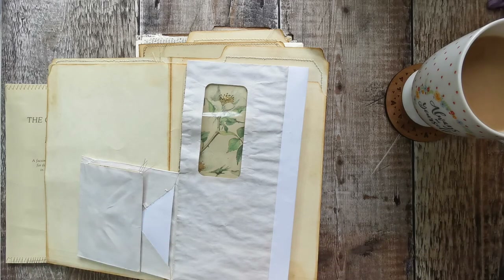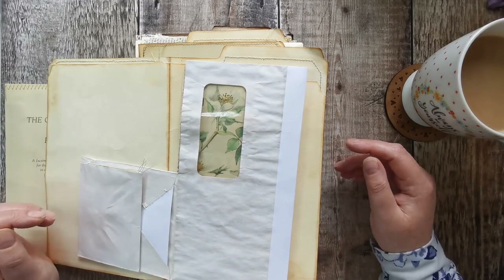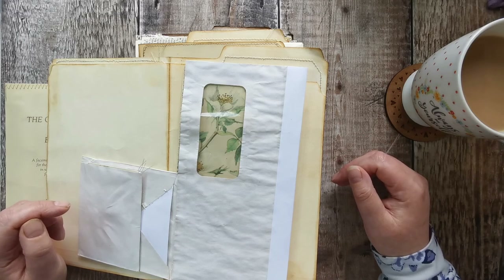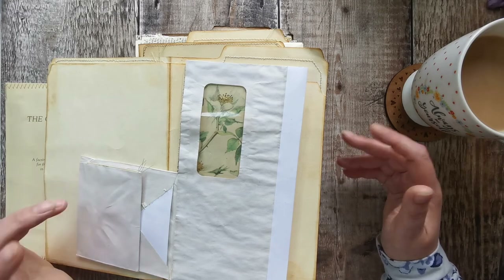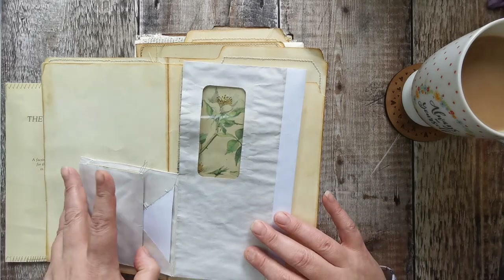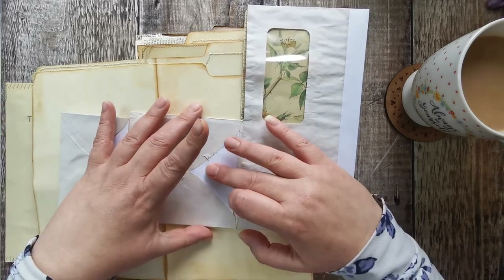This won't be the only Edith Holden thing I do — I regularly do Edith and stuff — so I thought it's good to keep it in some kind of order. I've spent many an hour just flicking through the book for the right picture. I also showed you that once I'd joined the envelopes, I'd obviously got this bare bit.